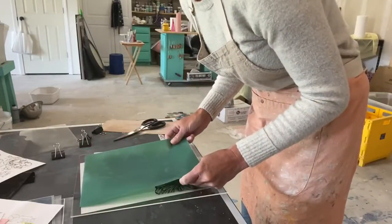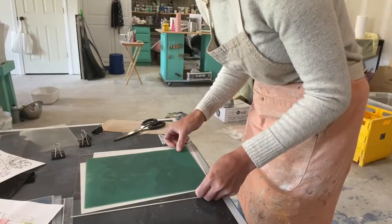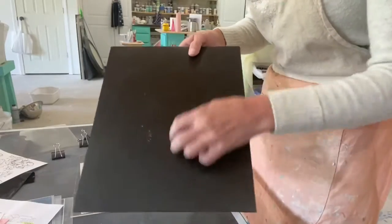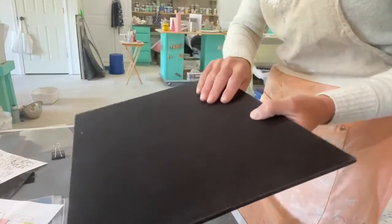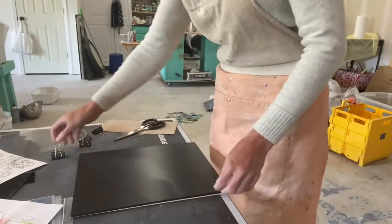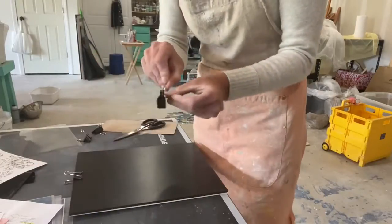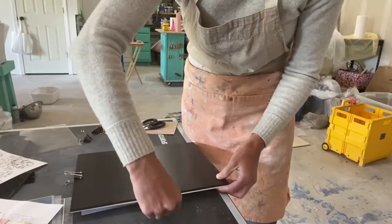You're going to line it up on your drawing. Then take the felt mat that they give you — it has a smooth side and a felt side — and go felt side down. Then take your clips and clip all the way around it. Don't hold the clips down over the image area or it'll ruin it — I did that once and ruined the screen.